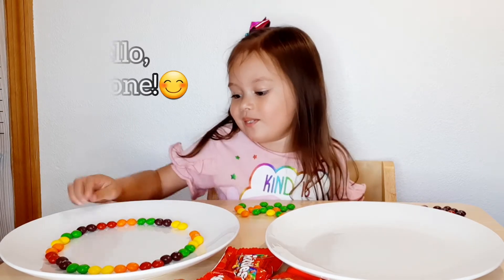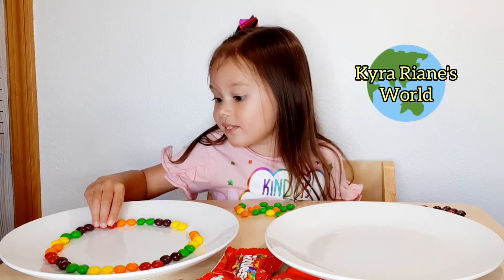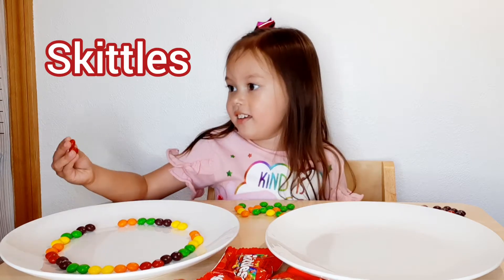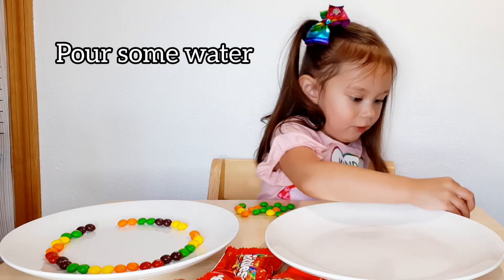Hello everyone! Welcome back to my channel. And today, we are going to do... What are we going to do with it? We pour some water.